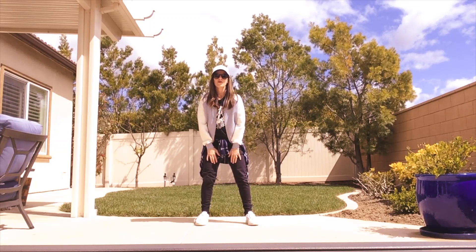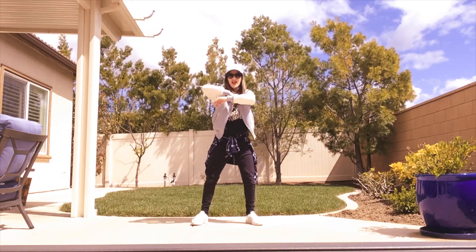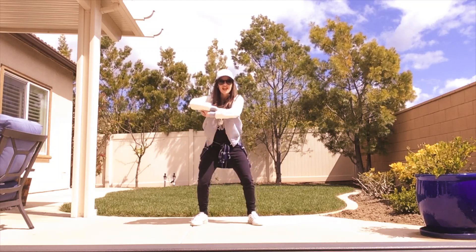So you want to go ahead and take your hands up in a high level first. Up 1, 2, and 3, 4, around 5, 6, 7, 8.